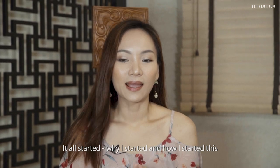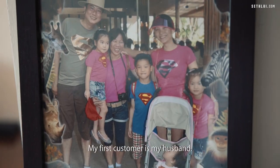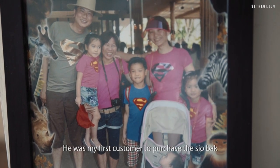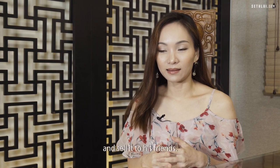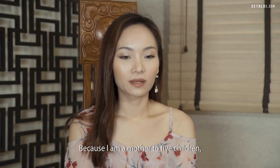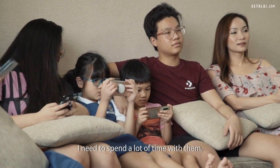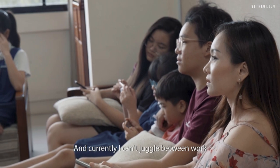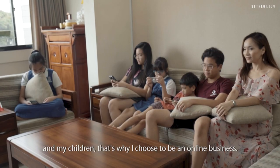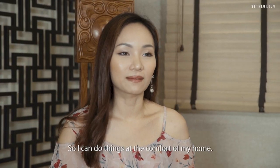How I started this online business is all because of my husband — he was my first customer to purchase the showbark and sell it to his friends. Because I am a mother to five children, I need to spend a lot of time with them and I can't juggle between work and my children. That's why I chose to run an online business, so I can do things from the comfort of my home.